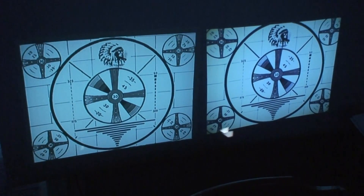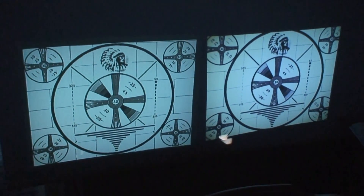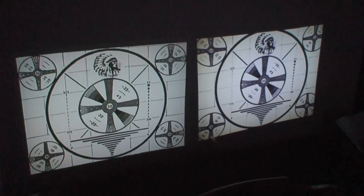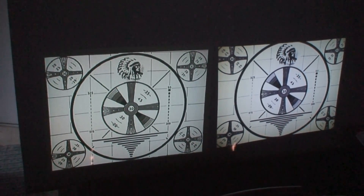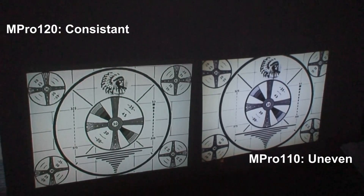The image on the left is the M-Pro 120, and the one on the right is from the 110. One thing I definitely notice is that the image on the old 110 — both of these are at 10 lumens — is actually a little bit brighter. But there are reasons for that.